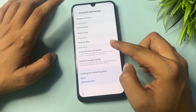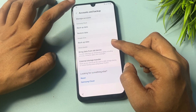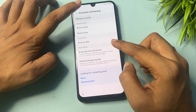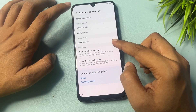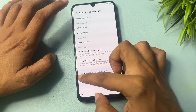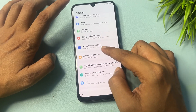Go to Accounts and Backup. You can see an option showing — Manage Account. Click on this Manage Account option. You can see it's not responding here — simply reset this option and continue with the reset.